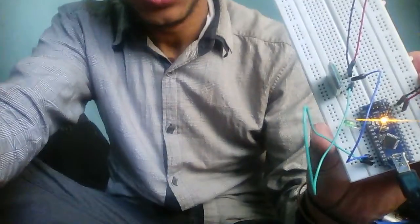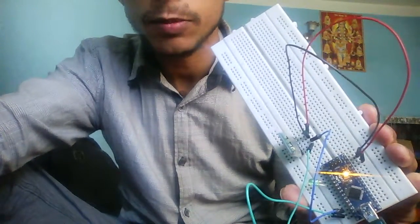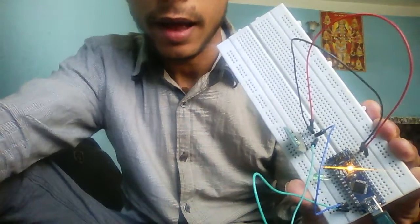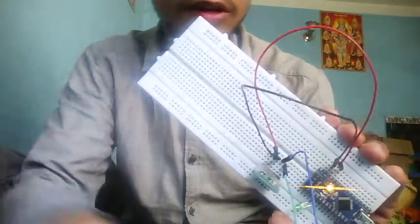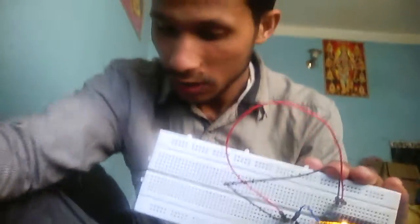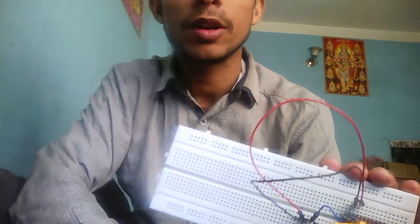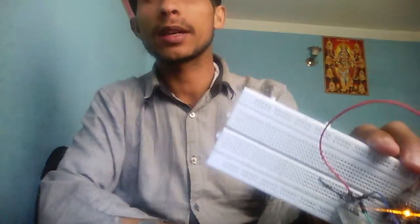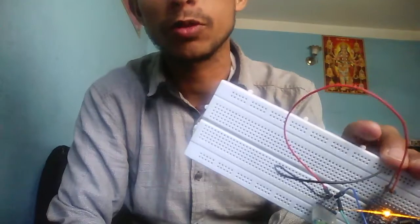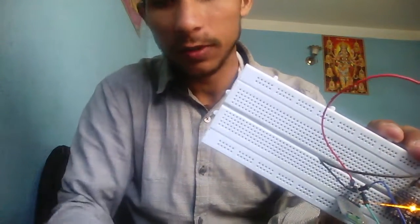If you like the video, please subscribe. The code is in the description box below. Please follow circuits nepal.blogspot.com where I have kept all the downloading files and details of this project. You can modify the code and circuit to achieve new Bluetooth module projects. This is only the basic. Please follow the link in the description below.